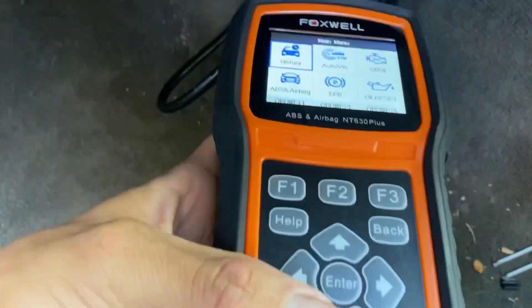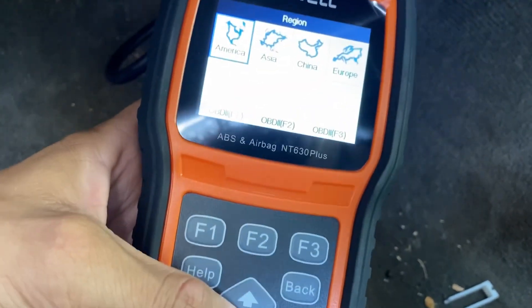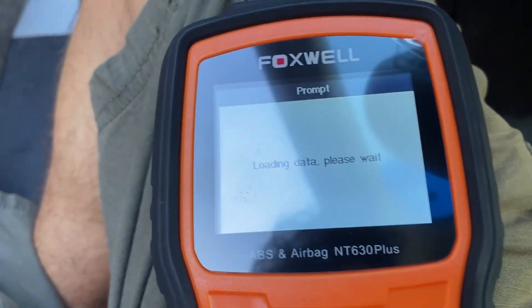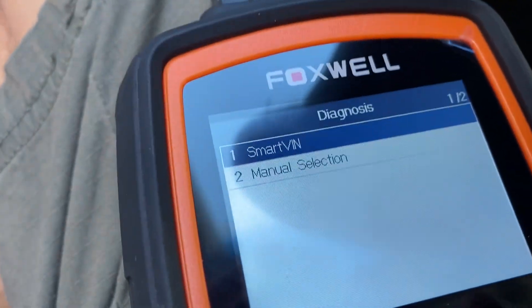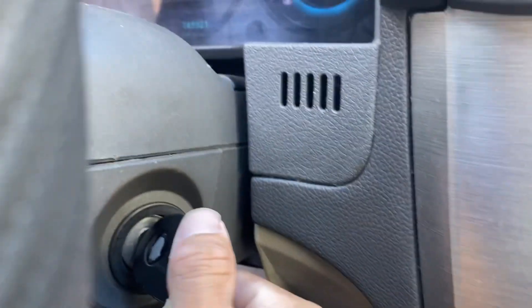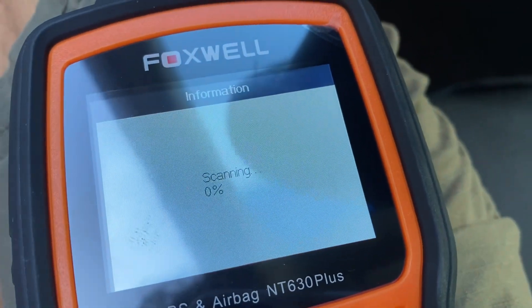This is our tool right here. I can move with these arrows. We're going to press ABS and airbag. It's going to ask for region - so America. Here we get some options. We're going to select Ford. Now we have two options. We have the option of Smart VIN - I guess it's something like automatic. So we're going to turn our key to the on position and hit Smart VIN and see what it reads.